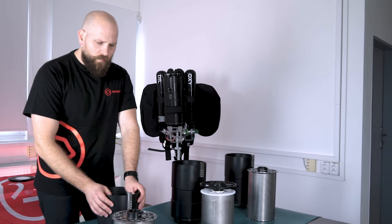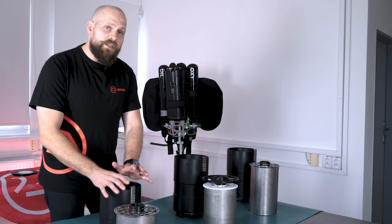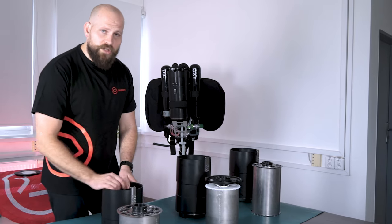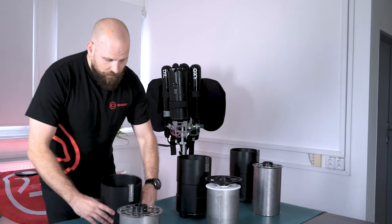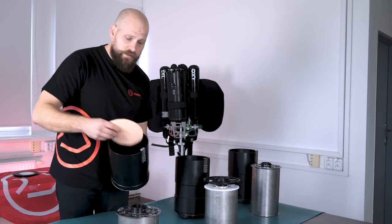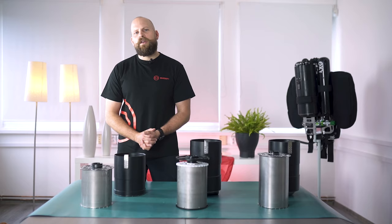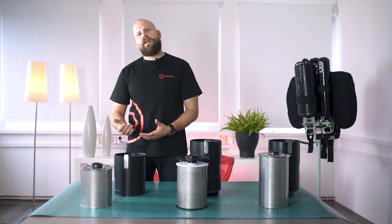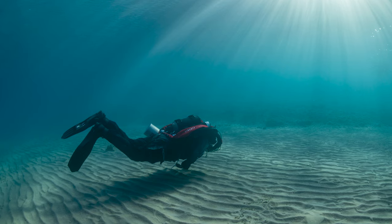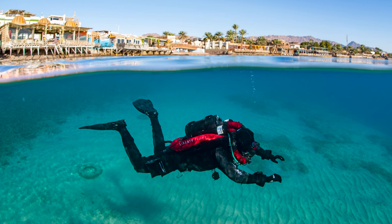Starting with the short scrubber — as you can see it is shorter than the other scrubbers, but it still contains two and a half kilos of soda lime. The only difference is that this canister does not have a water trap; instead it has a pad that absorbs any moisture. The short scrubber can be used in a side-mounted configuration as well as the Liberty light configuration, and the expected run time is between four to six hours. The duration depends on water temperature — the warmer the water, the longer the scrubber lasts.